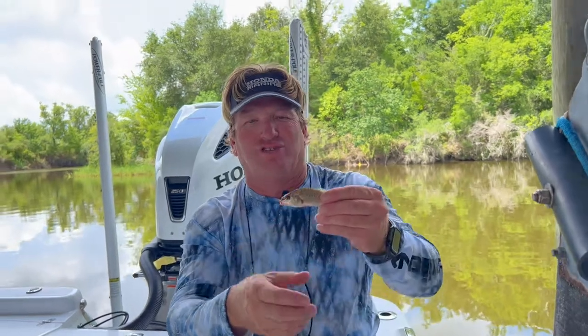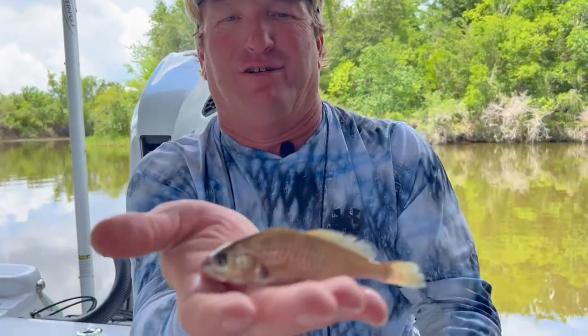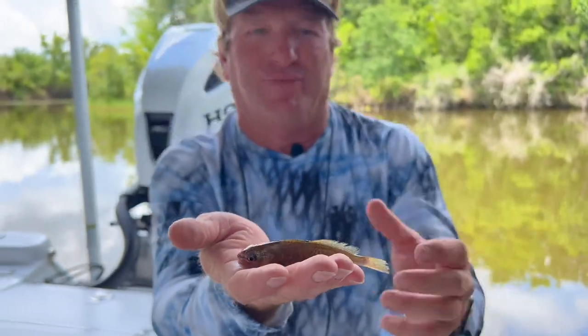Some of my subscribers have been asking me about croakers because we're getting into summertime — croakers become more accessible, people use them a lot, the marinas have them, and having those baits really helps out a lot on big trout and big redfish. I have a regular size croaker right here, about three inches long. We get them in all different sizes but this is probably about average.